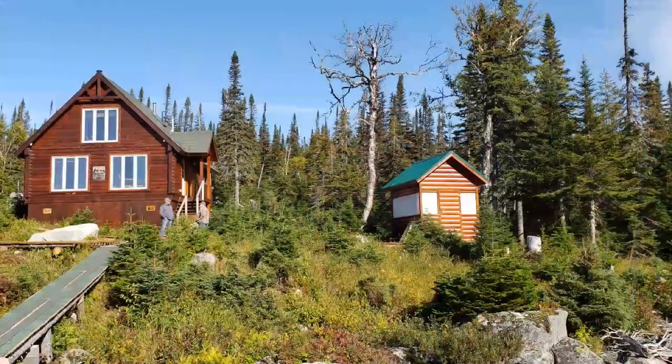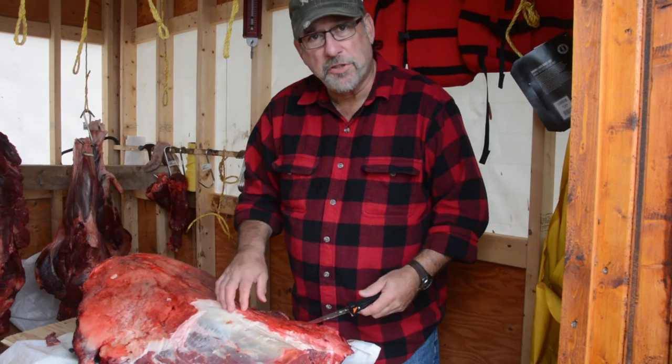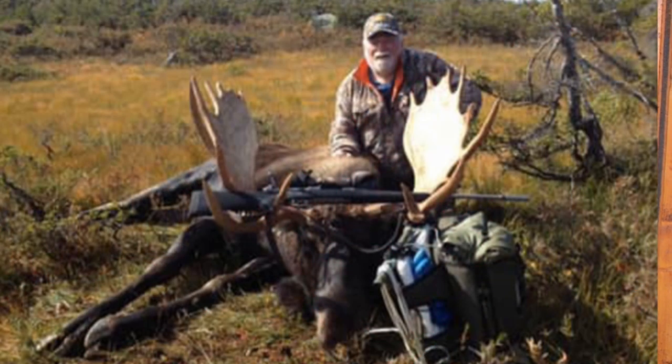Hey, Ken Perotte here. We're in Newfoundland with Arlick Outfitters. A little bit of a cold, rainy day today, middle of our six-day hunt. I'm still waiting to tag out, but luckily Jay Simpson from Missouri shot a nice bull yesterday.